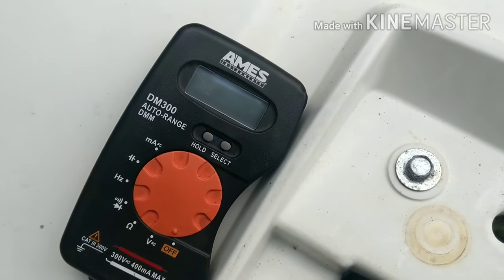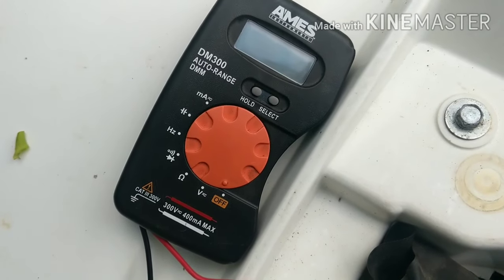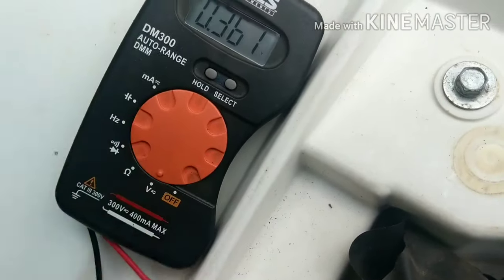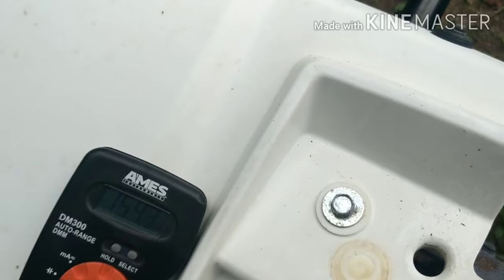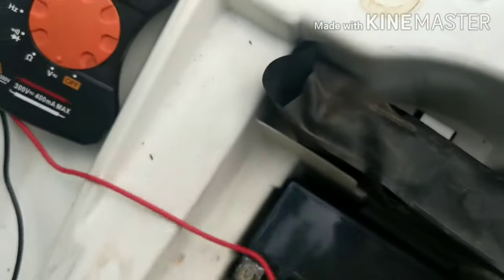The first thing we're going to do is check the battery voltage. I have an Ames multimeter — it auto adjusts everything. You can get it at Harbor Freight, it's pretty cheap, it's worth it. You got to have one. So let's put it on volts, positive lead on the battery. A good charged battery is going to be in the 13-volt range. Alright, 13.03 — good to go, let's move on.